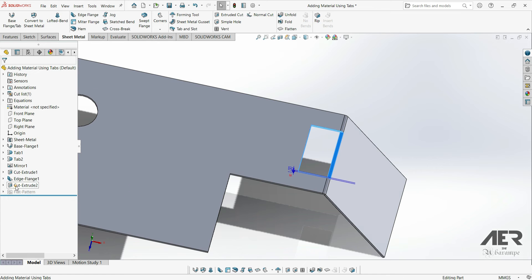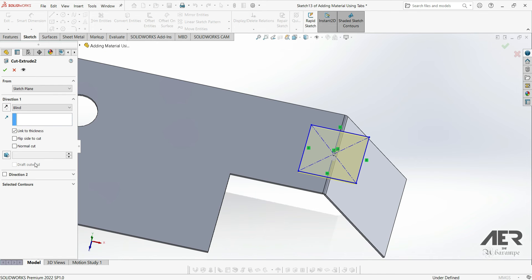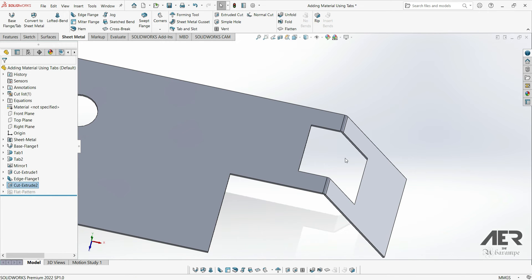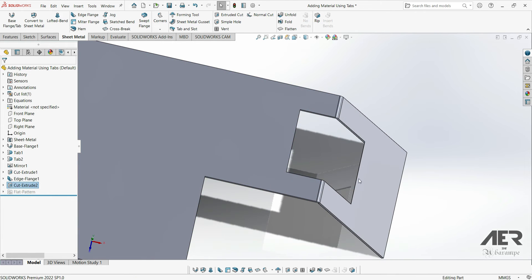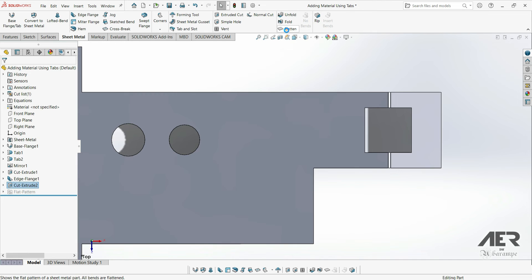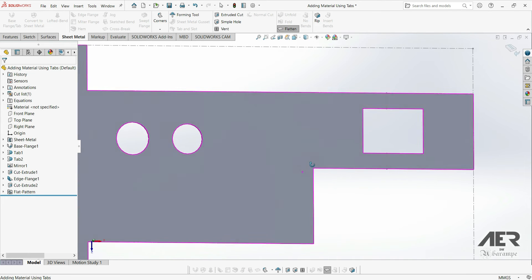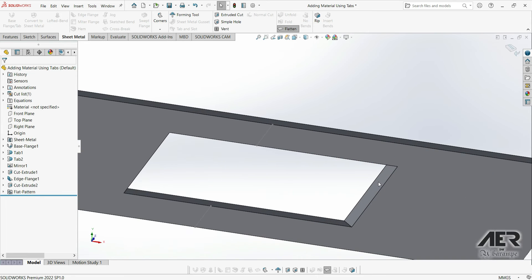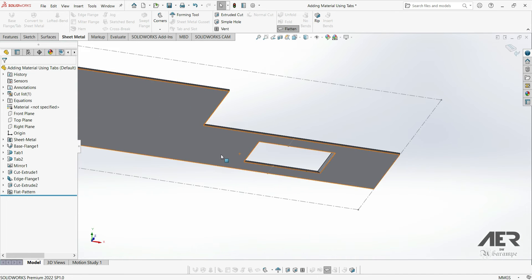If we want to cut through the edge flange as well, we could edit that cut extrude feature and then choose an end condition like through all both. This will go through everything in our model in both directions. We still haven't got the normal cut feature turned on. But if we make this cut and look from the top, it looks absolutely fine. However, if we now flatten this part and zoom in on that cut and spin it around so we can see underneath, we can see there's an angle on the cut — because when the part was folded up, we had that angled edge flange, so the angle of this cut will be 55 degrees.